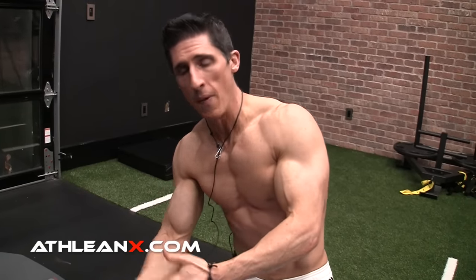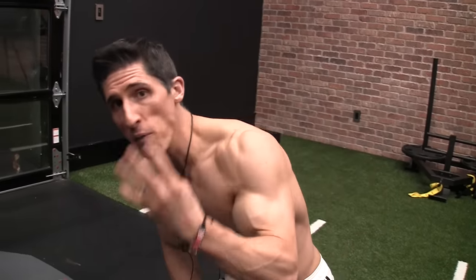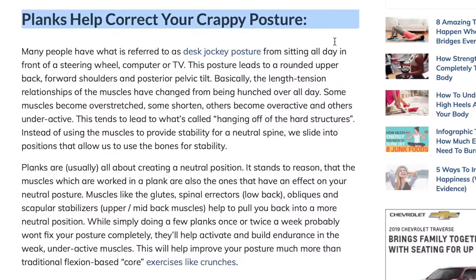If you spend a lot of time doing planks — which is what people do, they spend minutes and minutes doing them, lots of repetitions — you're going to create more and more of that imbalance. Which leads to a fourth thing that you probably hear, and that is posture. This is a great postural exercise.